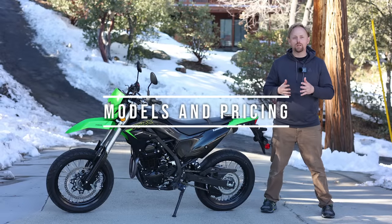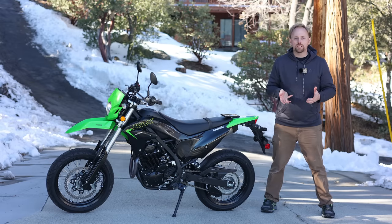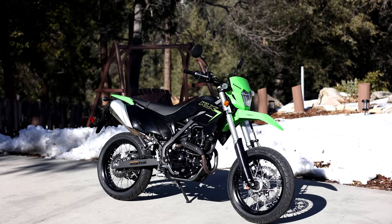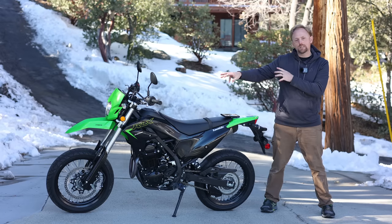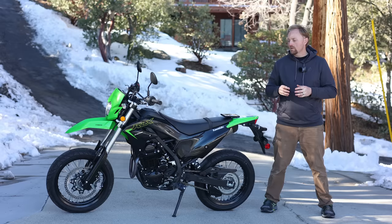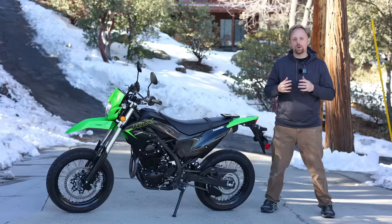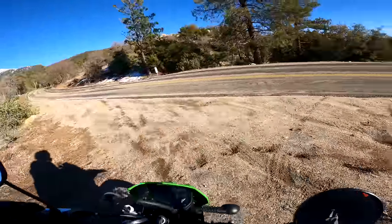Let's talk about the models and pricing. First, let's define what a supermoto is. Supermoto really came out of a style of racing that started back in the 1970s. Basically, they took dirt bikes — upright, tall chassis like this — and put on more street-oriented wheels and tires. Supermoto bikes are going to have street tires wider than their dirt bike counterparts, bigger brakes, and they're made a little bit more to go on pavement, but also still have the suspension travel and ground clearance to do a little bit of dirt riding as well.